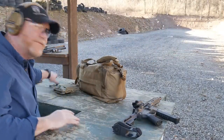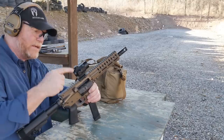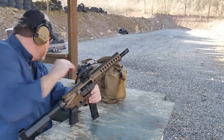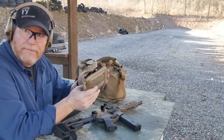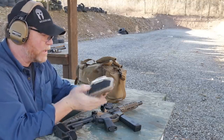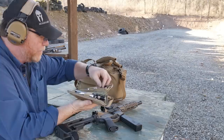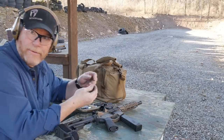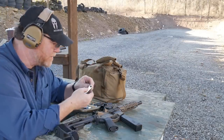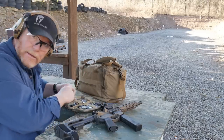I just finished mounting that red dot — this is the ACSS reticle with the horseshoe. I used the Borka toolkit, the RH model. We'll be bringing a video in the near future. The cool thing is if you need anything, especially for mounting scopes and optics, this guy right here is the cat's meow.